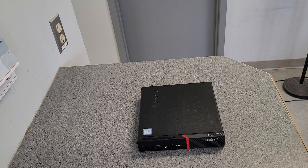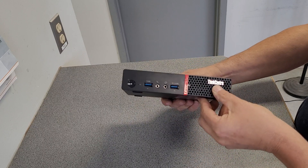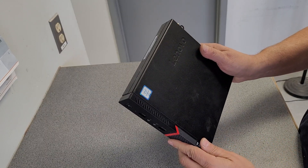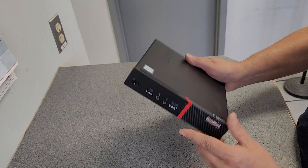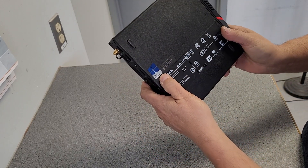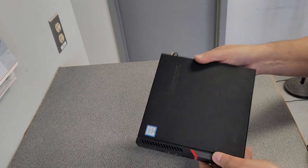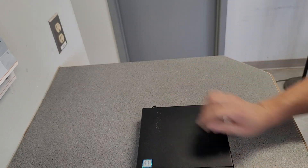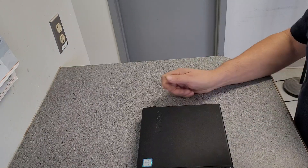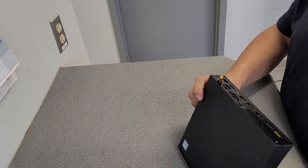I got something new for you here. It's a Lenovo ThinkCentre, Intel Core i5 inside. I honestly don't know what this is. It's got Pro Windows in it. Is this a mini computer? I'm not sure. I don't know anything about these things. I am just starting to try to get to know about these type of things.